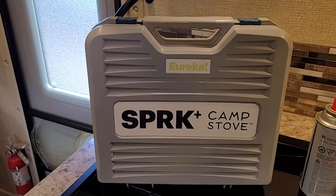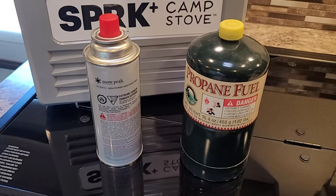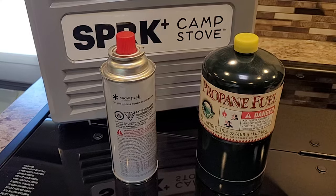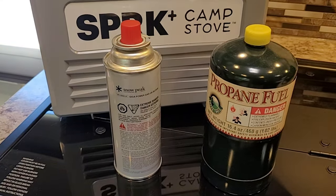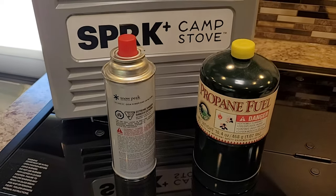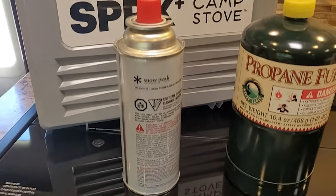This is a butane stove, not a propane stove. I want to get into the difference between butane and propane. Here we have the two bottles side by side — butane on the left and propane on the right. The major difference is that butane can burn 12% longer per unit of energy compared to propane, which is why the bottle is a little smaller. One drawback is that butane can only burn down to about 30 degrees, whereas propane can go way below that.